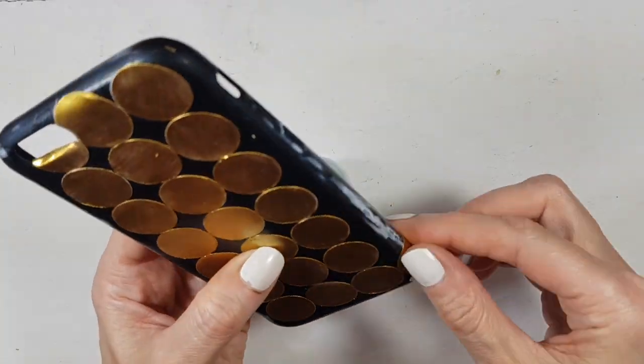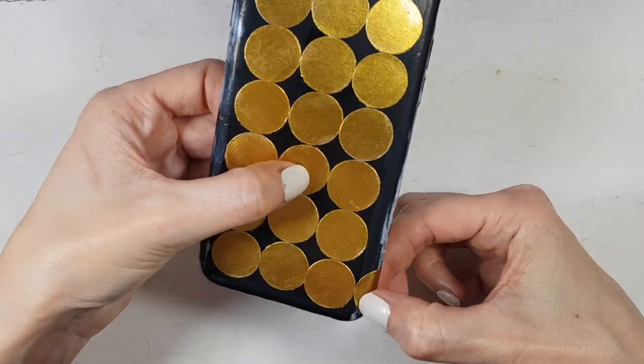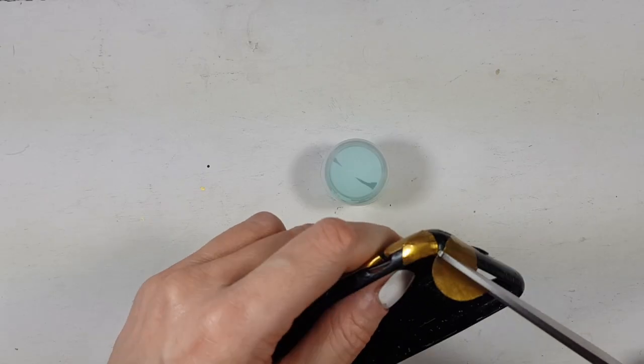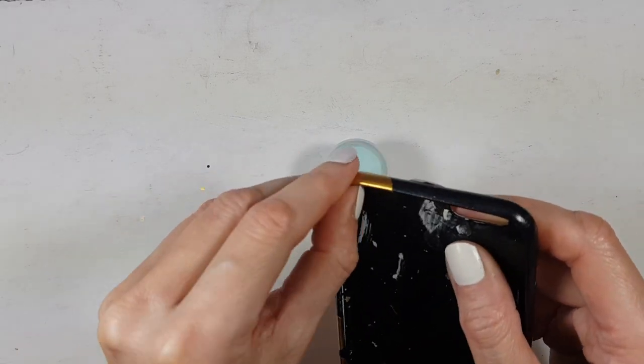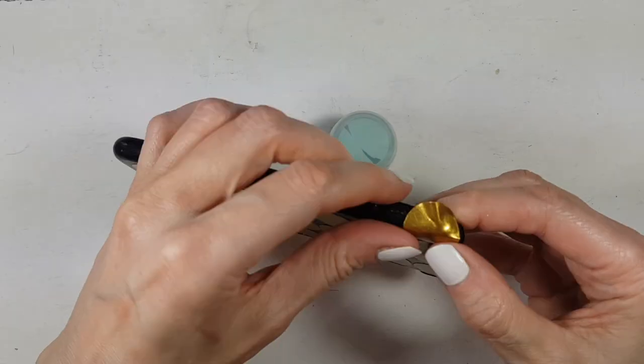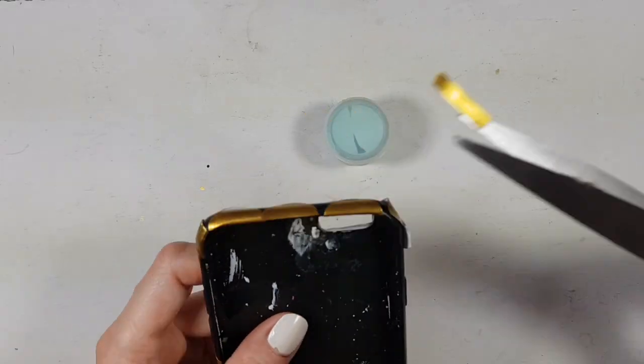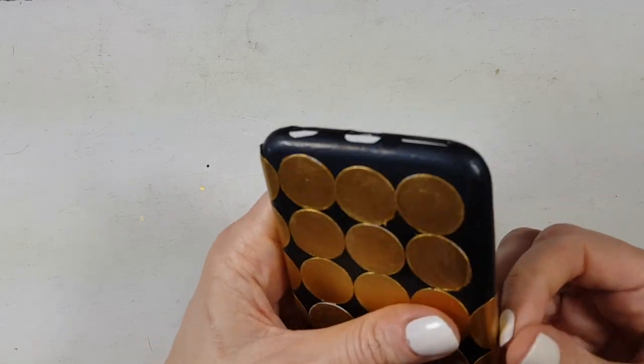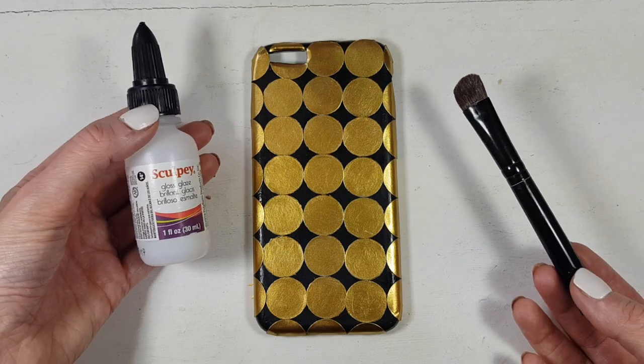I'm going to work on the edges as well, following the curve, and on the front part just pushing the corners in. I'm doing that until it's all covered on the edges, because I want the effect to be all over the place. It's actually really easy because the glue helps the labels stick stronger.